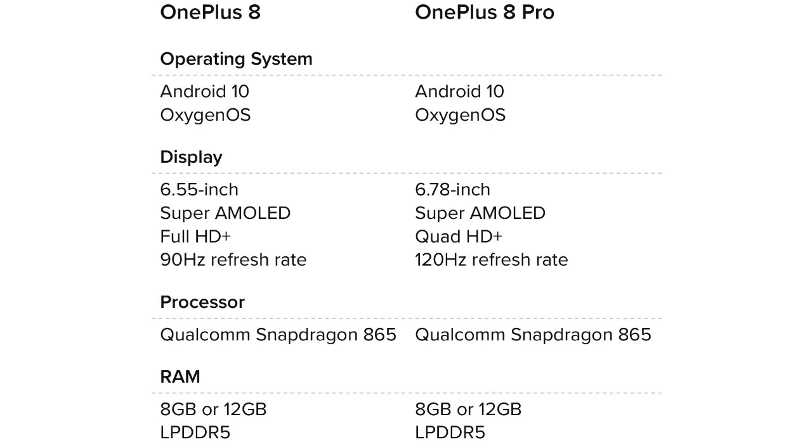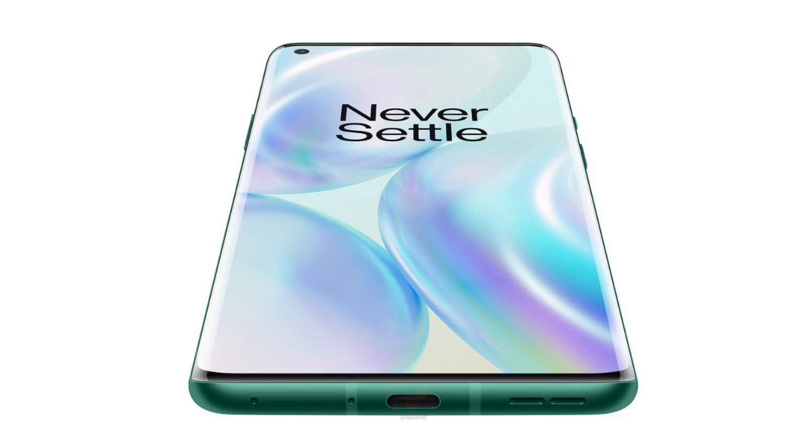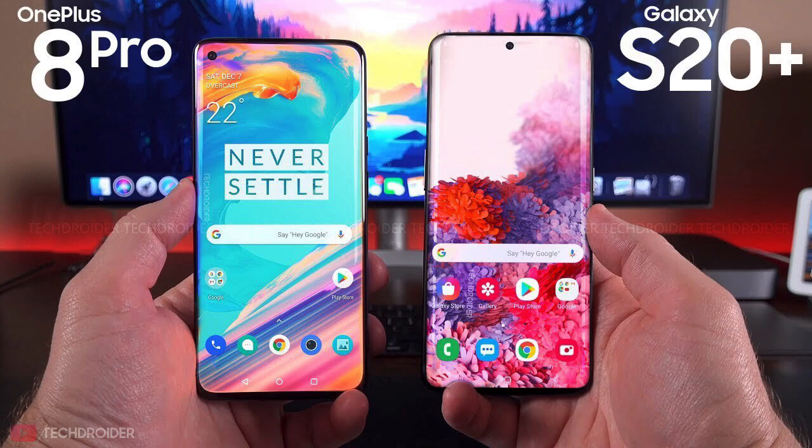There are two phones available with Snapdragon processor and 8GB RAM. The same 120Hz display refresh rate is found on the S20 Ultra, and the same feature is on the 8 Pro. The S20 Ultra has a 120Hz display with Quad HD resolution, but the OnePlus 8 Pro offers both 120Hz and Full HD resolution simultaneously at Quad HD — a great display experience.